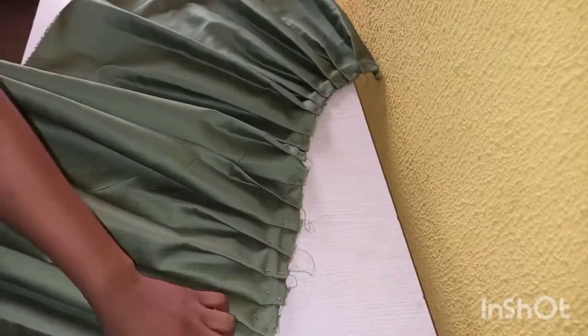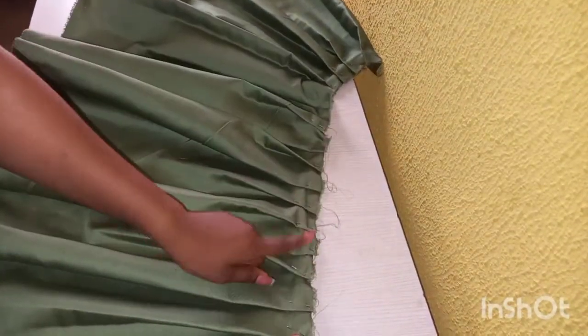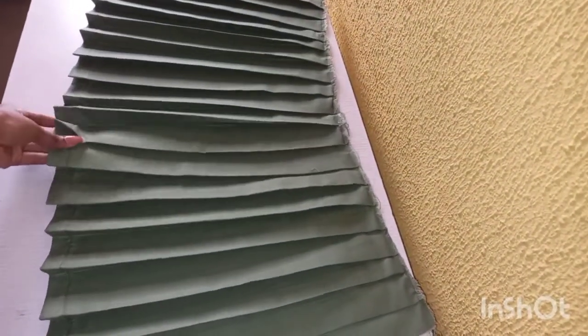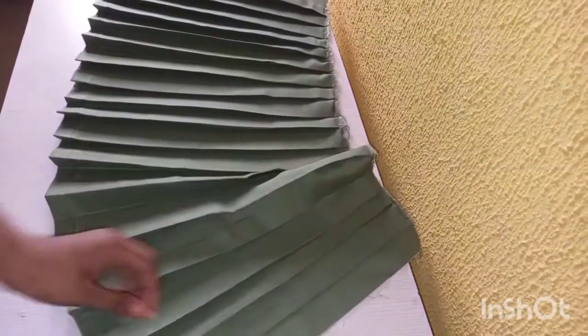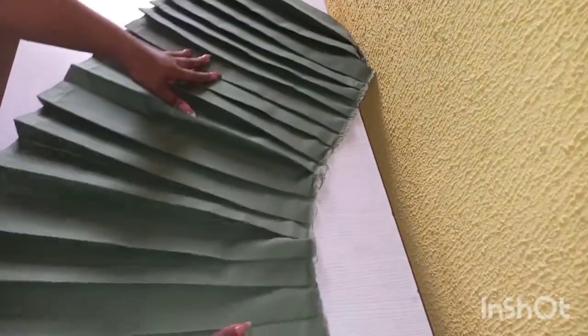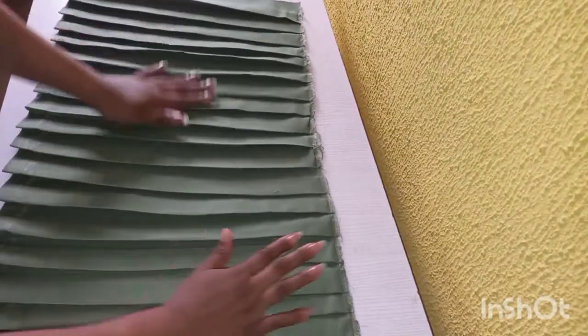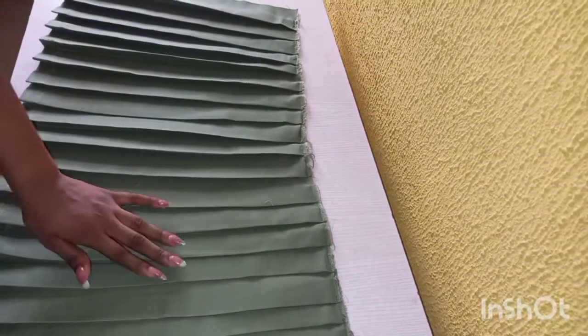I'm going to check mine now — it matches with my waistband. I'm going to take it to the sewing machine and sew it now. I've sewn it and also ironed them properly — you can see it's well ironed. I also hemmed the bottom part of my skirt, so it's really looking nice now.